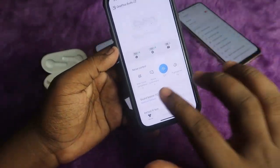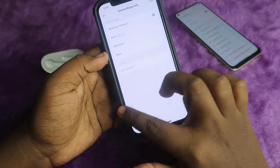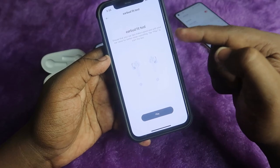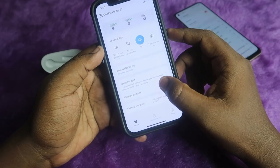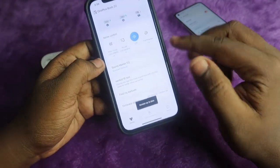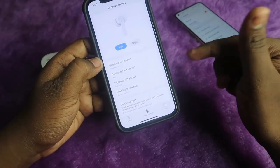The OnePlus Buds Z2 has Hey Melody application support for iPhone as well. In the Hey Melody application you can control the ANC, and the left and right earbud and case battery percentage will also be shown. You can change the equalizer settings or add a custom equalizer. There is an earbud fit test to check if your earbuds are fitting correctly, a find my earbuds feature to ring the left or right earbud, and a firmware upgrade option.